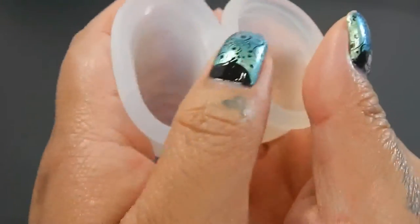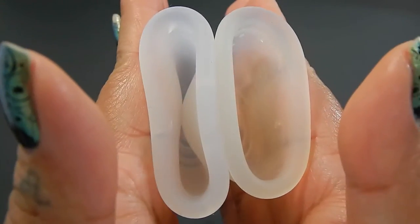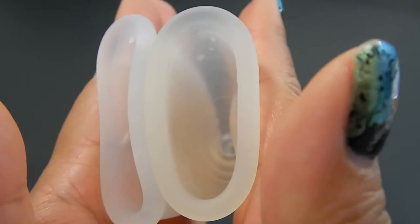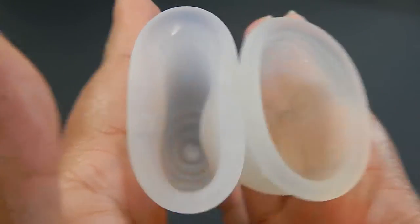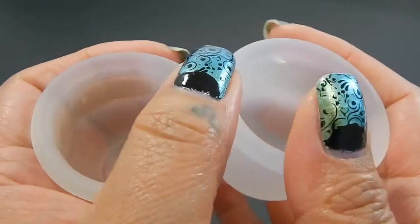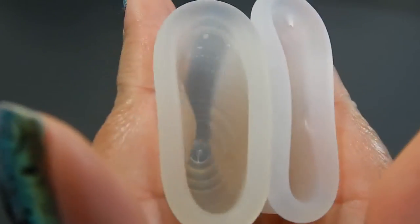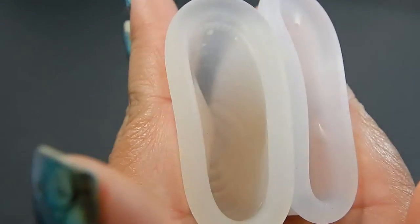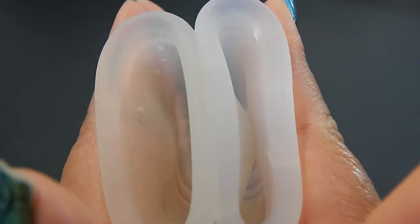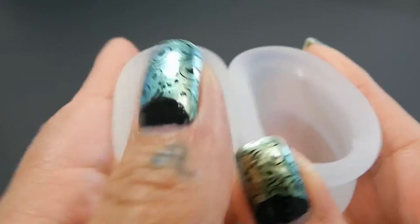Here is the inside of the Lena Cup, and inside of the Ruby Cup, and just the rims.